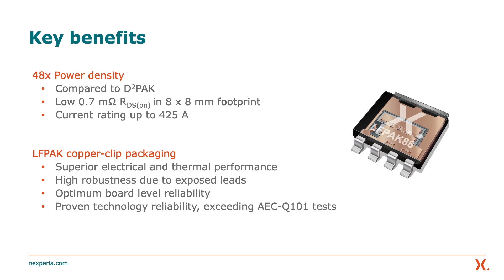The current rating in this demo as shown today is 150 amps. However, the LF-PAC 8x8 product has been tried, tested, and proven to be capable of 425 amps as cited in our data sheet. As part of the Nexperia LF-PAC family, the LF-PAC 8x8 offers superior electrical and thermal performance. The use of its clip-bond technology instead of bond wire not only allows for high current, it also provides a very effective thermal path to help get the heat out of the package.